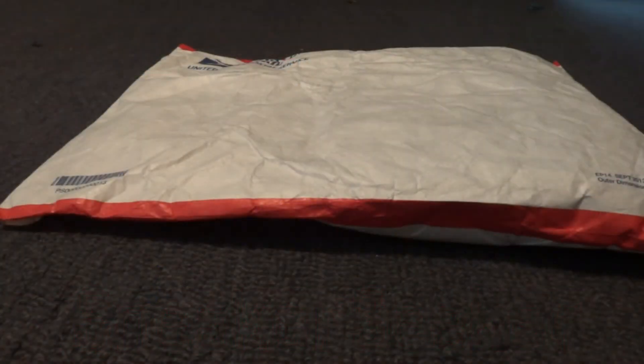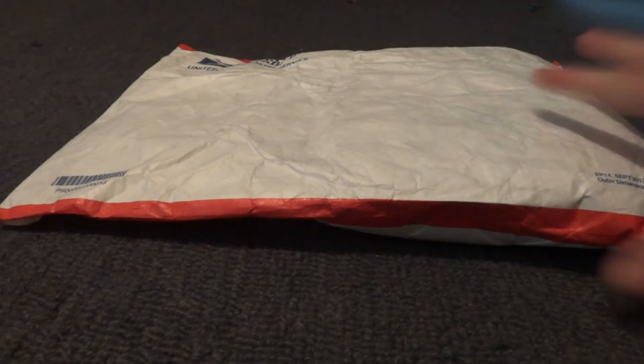What's up guys, I'm back. There's gonna be a lot of unboxings, a lot of reviews — I'm getting a lot of stuff in. This is a really small pickup so I'm just gonna get right into it. Let me just open this up real quick.